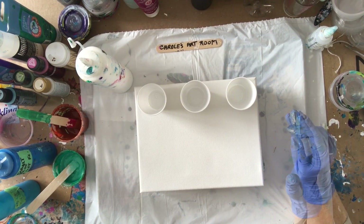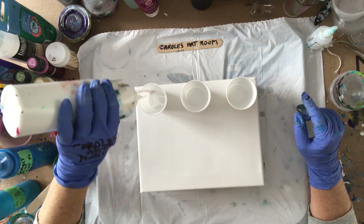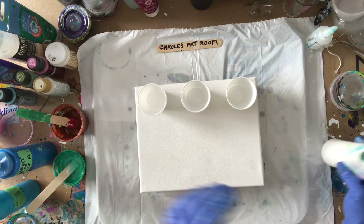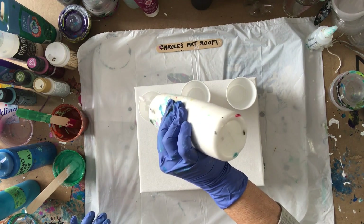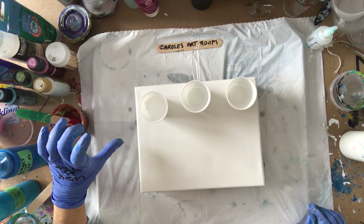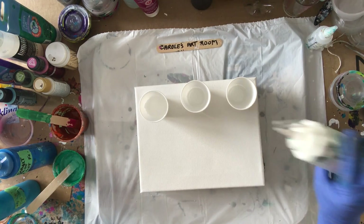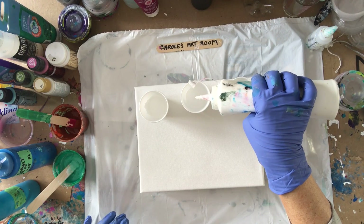My paints are mixed 50/50 with Floetrol. I'm going to put lots of white in the bottom. I don't think I need a lot for this canvas — an eight by ten is 80 square inches. I've used probably about five ounces of paint for an eight by ten similar to that, so these cups are probably two or three ounces. If I do two ounces in each, that should be plenty. Making up three cups.